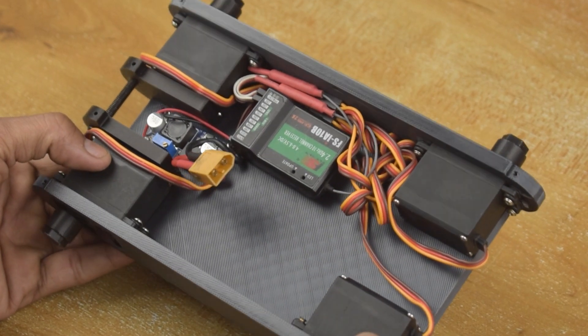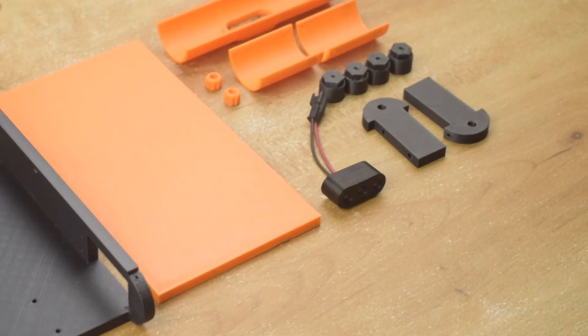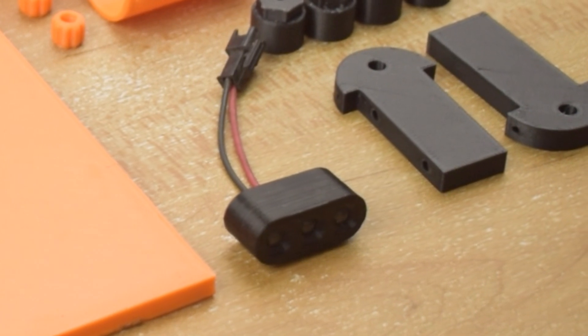Alright guys, I also want to add a headlight in this car, so I need to make a RCPWM switch.